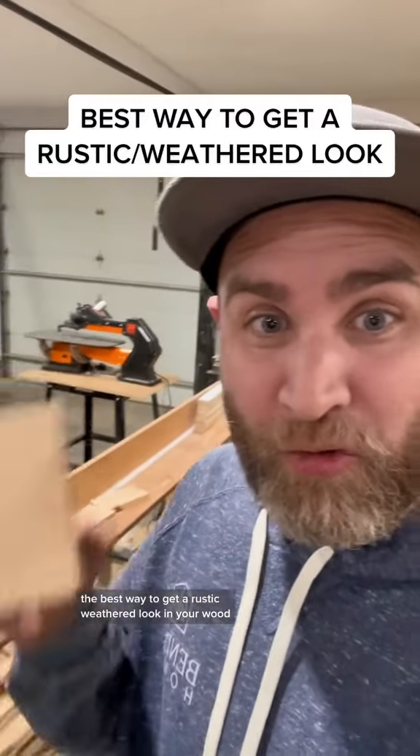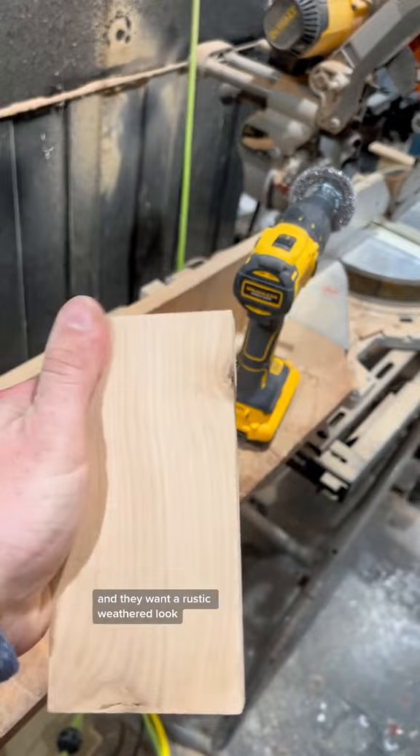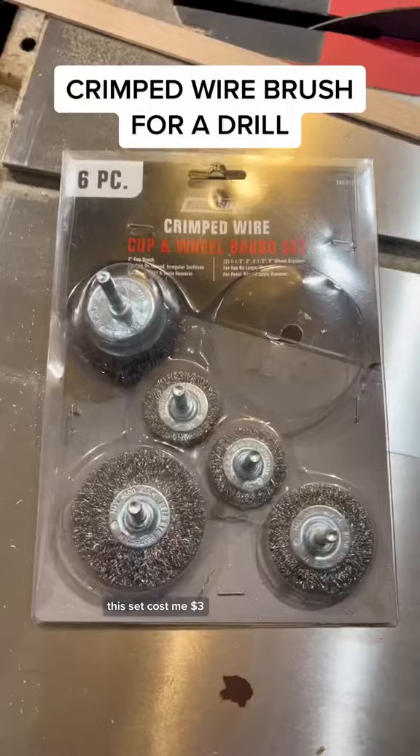Best way to get a rustic weathered look in your wood. I'm building these floating shelves out of this alder wood for some clients and they want a rustic weathered look, and so what you're gonna do is get a crimped wire brush set. This set cost me three dollars. Clamp down your piece.